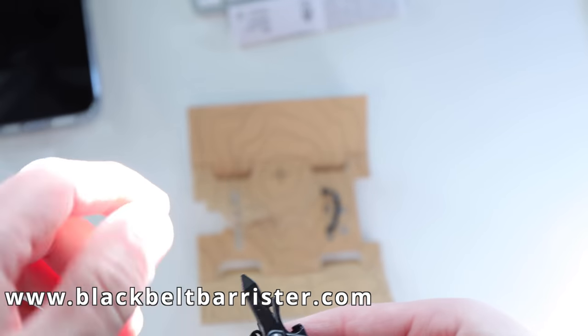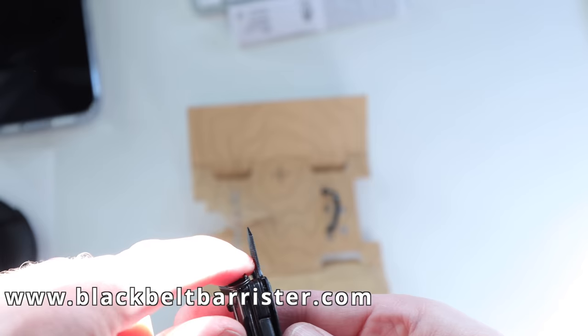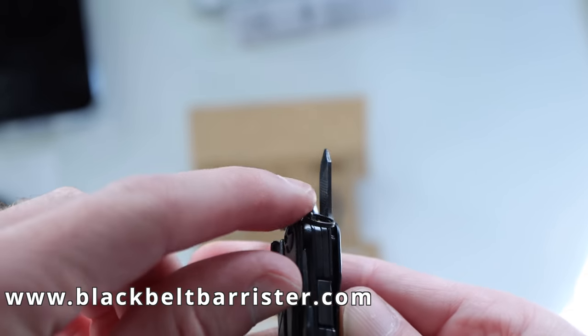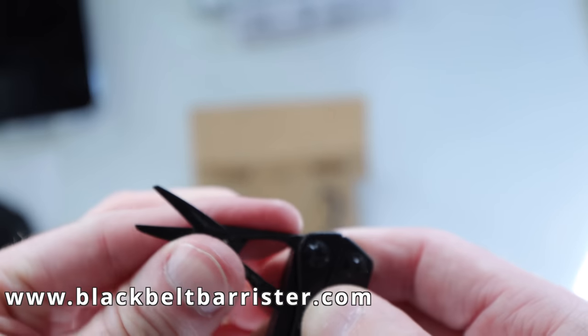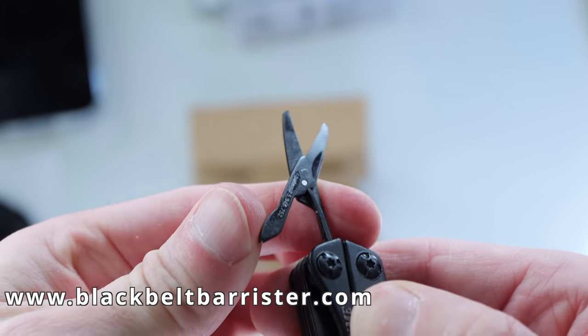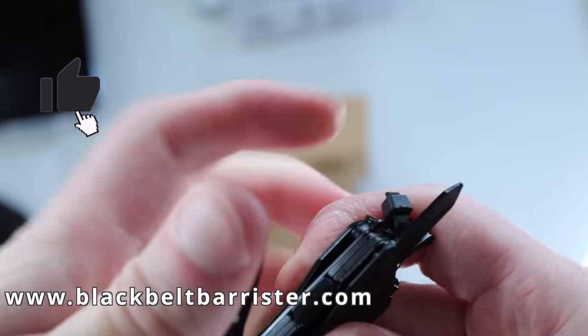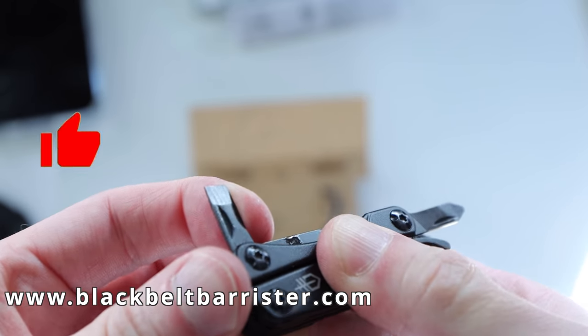Next, we have a very small cross flathead driver with a file attached to it, which might be quite useful, albeit a little bit on the small side. Next, we have a tiny pair of scissors that most of you will be familiar with. Next, we have a more typical flathead screwdriver, which would be a little bit more useful by the look of this one.